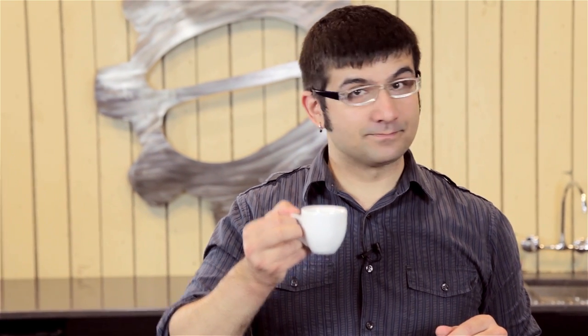Smooth. Well balanced. Quite drinkable. Cheers.